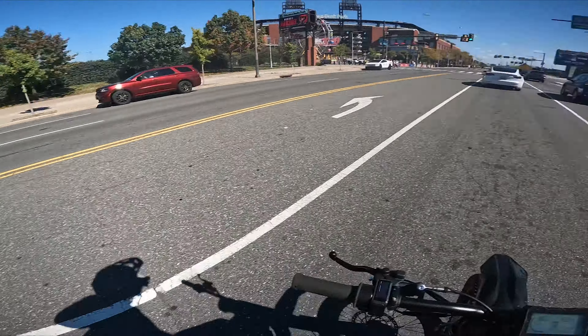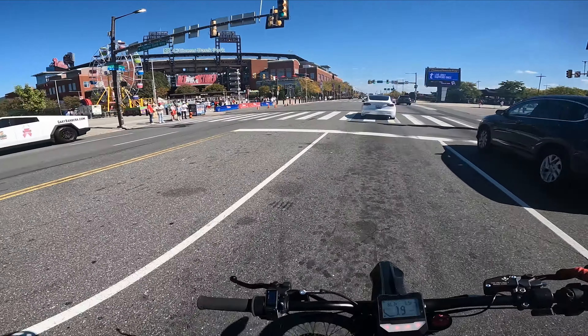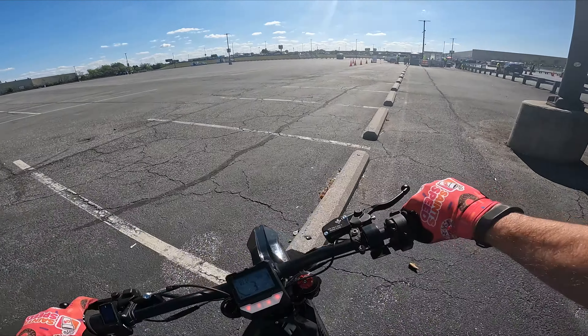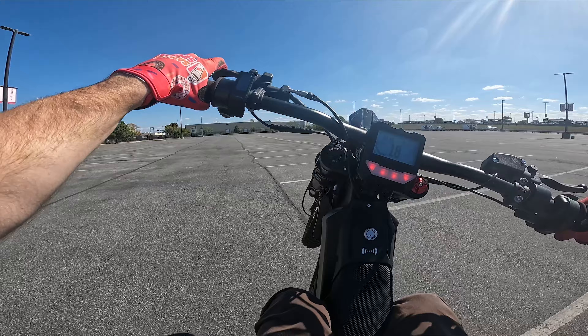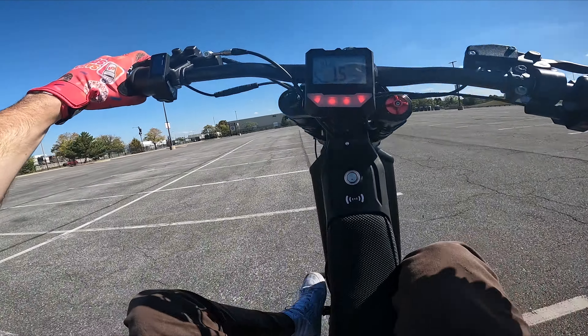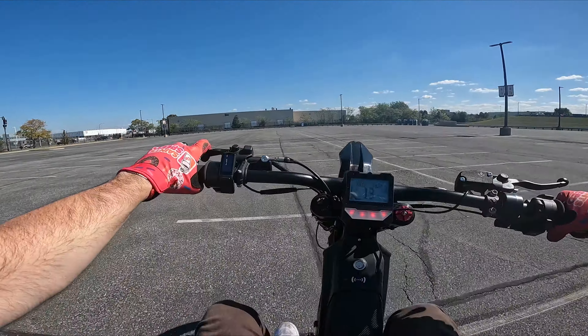We're down at the stadium. We've got another Cybertruck. YouTube, please treat this video nicely — this is a closed course. The Phils are playing playoffs, baby. Let's see how long we can last down here before security kicks us out. Wheelie test! These are just feeling so good. We can drop all the way back. And even though this thing is upside down, it still seems to be working thus far.